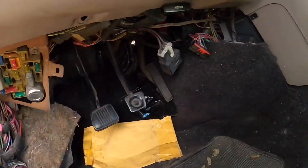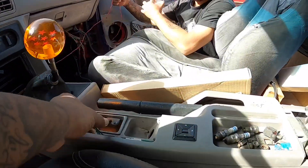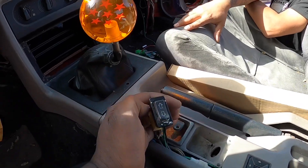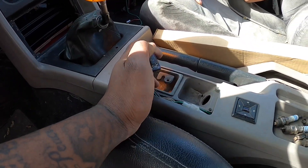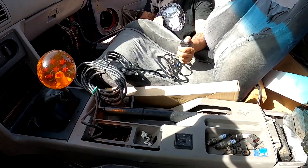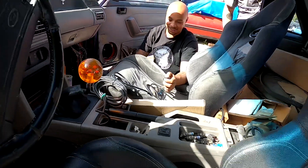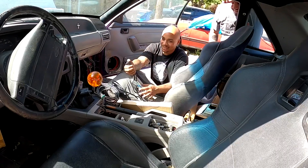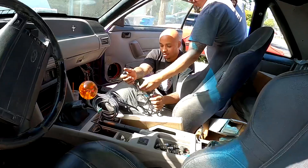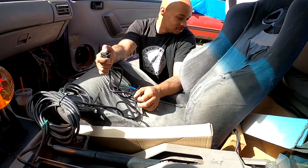Slowly but surely, it's getting done. There was a wire up in here — I don't know what it was. I've had this in the car since I got it. It seemed like I had nitrous or something, but that thing doesn't do nothing. He doesn't even know what it's for. It even had a fuse hooked up to it, but under the car it's not hooked up to anything.